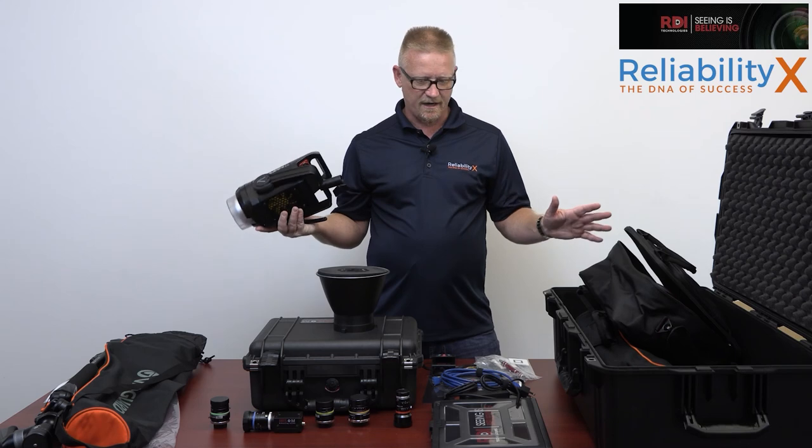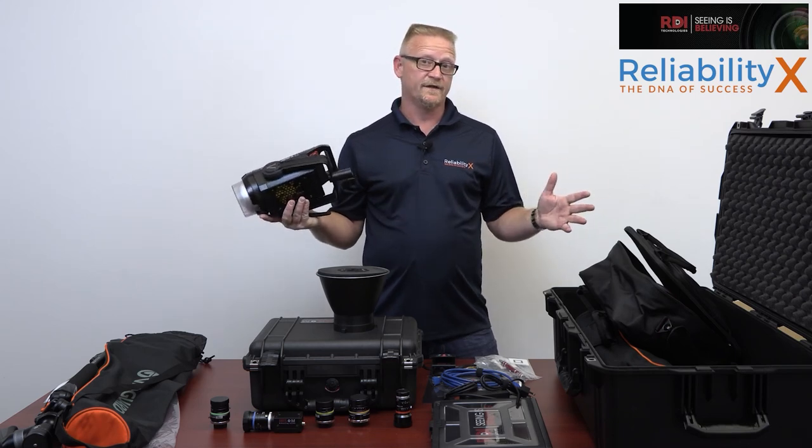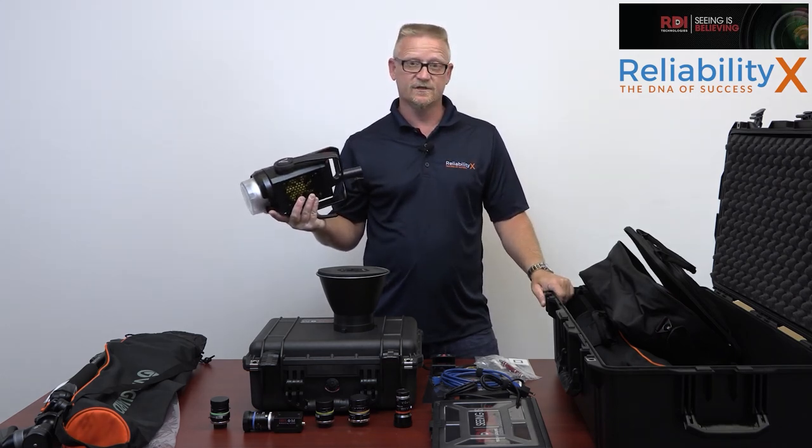So this is the Iris M. We're going to go out into the field and see if we can put this thing to some good use.